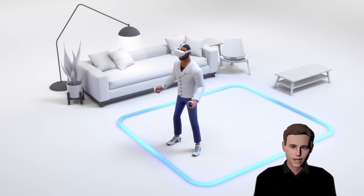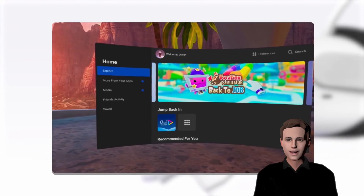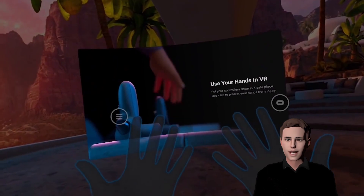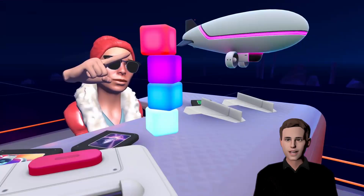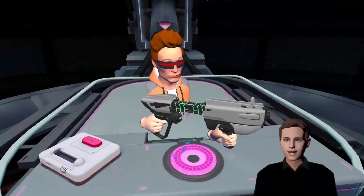Congrats! You've set up your guardian for the first time. You are now entering the Oculus menu. I recommend starting off by looking at the explore menu. There you can find recommended content like Hands, which guides you on how to use hand tracking with your Meta Quest, or Oculus First Steps, which is a very good introduction into VR and teaches you how to use all the buttons on your controllers.